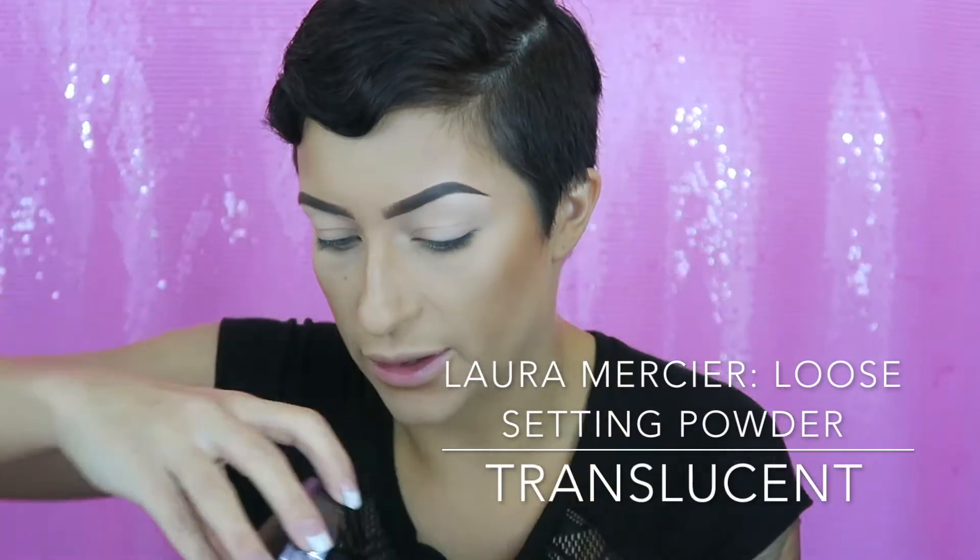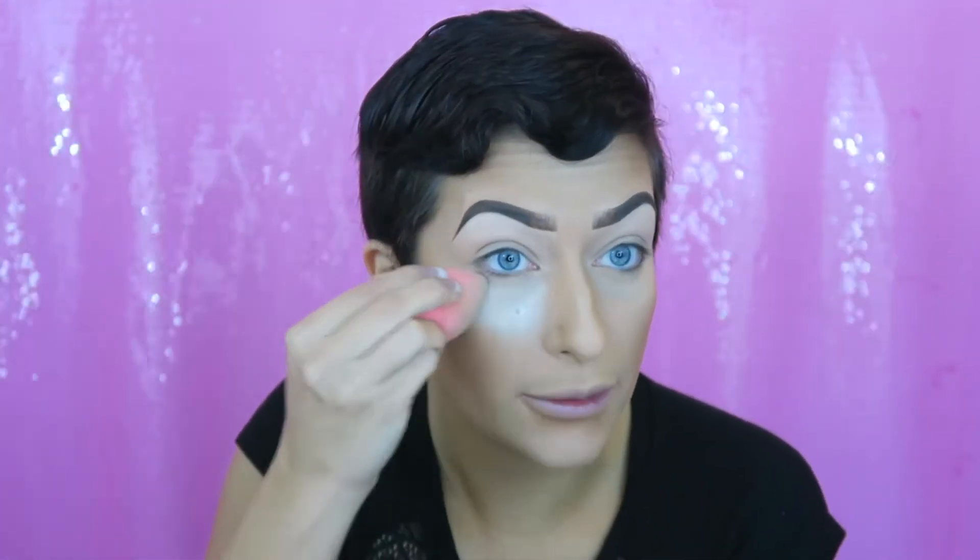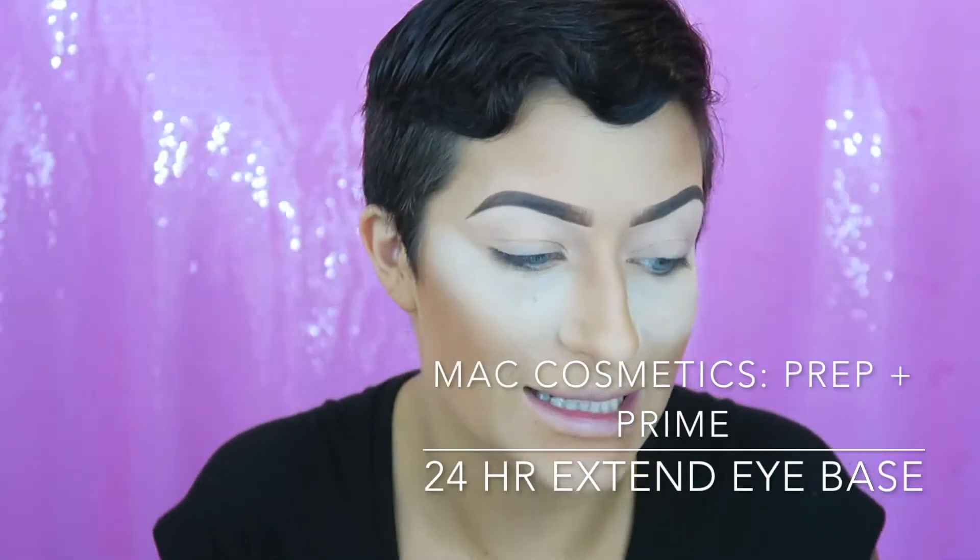Here we are, ready to get started. I don't actually know what I'm doing — I have an idea in my head but I've never done it before, so we'll see what happens. I'm going to take my Laura Mercier loose setting powder in translucent and use my dry beauty blender to put this under my eyes. I want to do a pink cut crease, so I've already primed my eyes with my 24 Hour Extend Eye Base by MAC — y'all know that is my favorite.